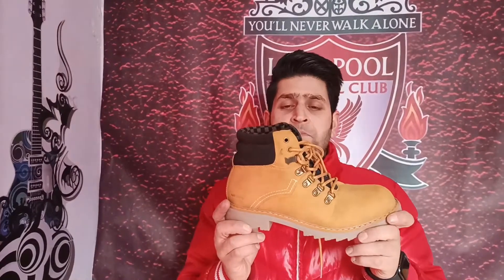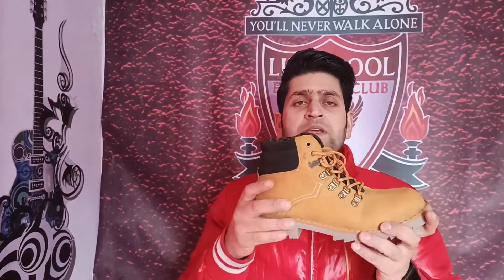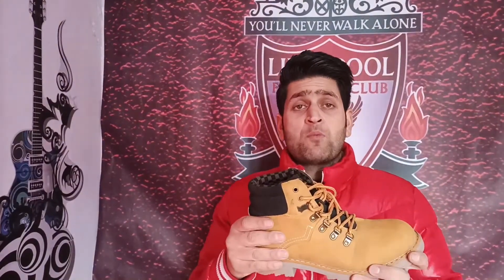So guys, this is the shoes that I was talking about. If I'm talking about this shoe, this is a perfect shoe. I'm going to tell you about this, because the leather is very good and also the sole is very nice.